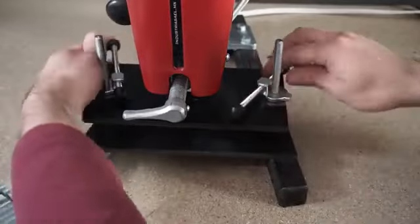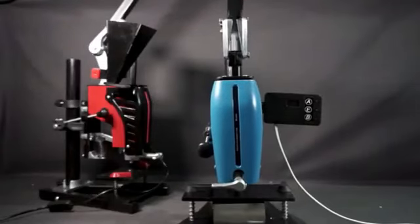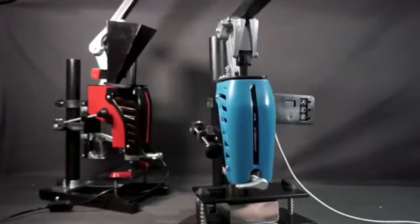Easy mold release. Work faster. Make more money. Fits everywhere. Now you won't need special facilities to make your plastic parts.